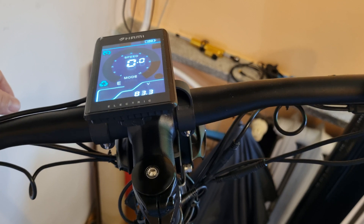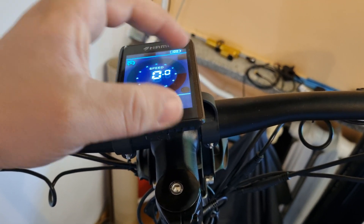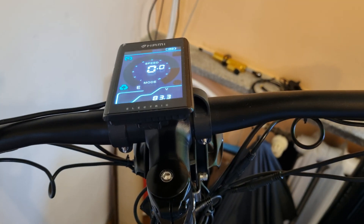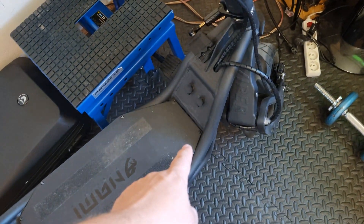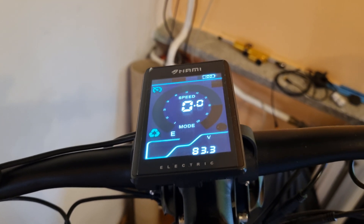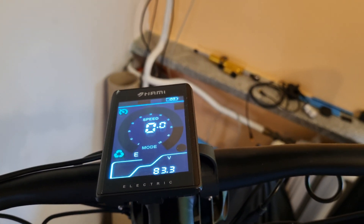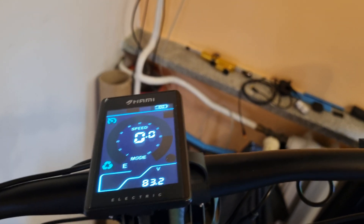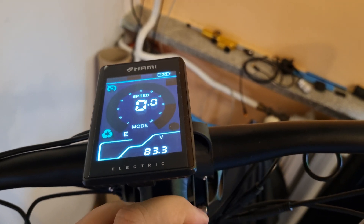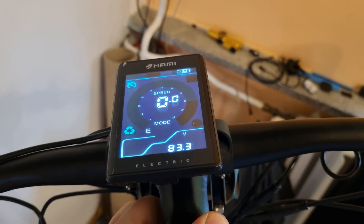I'm not a software engineer, so I don't know if this is all about the computer unit or just the display, or if the program is on the drivers — I'm not really sure. A software engineer should explain this, not me. But that's all it is. Always check your voltage. If it goes all the way to 84.4 or 84.6, your battery is completely fine — 100% fine.